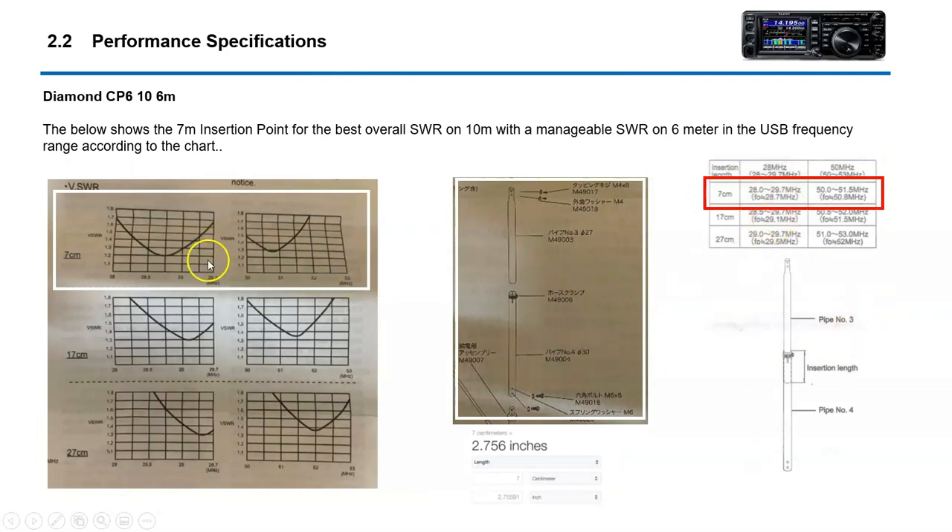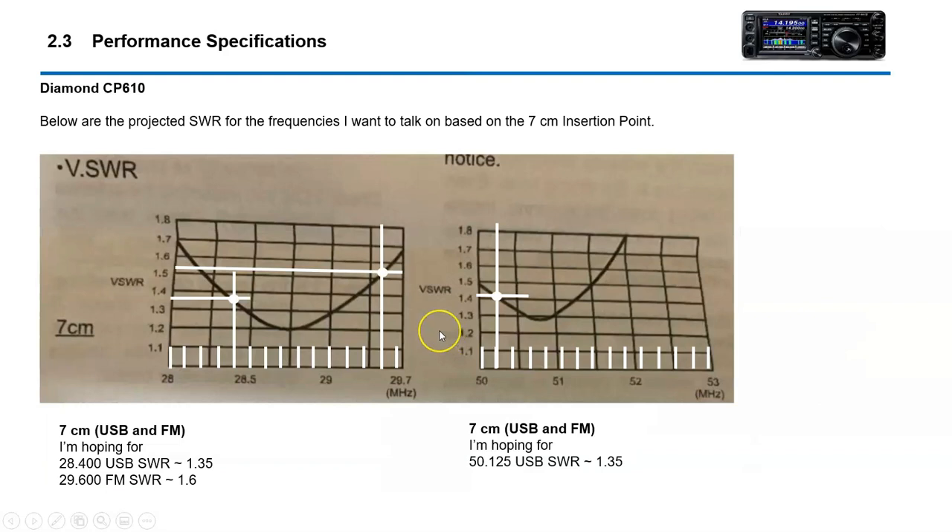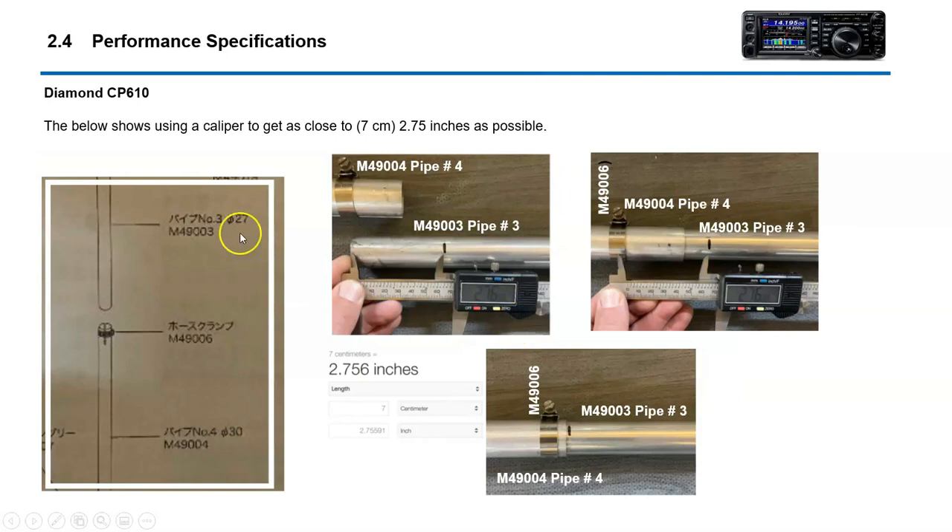7 centimeters is roughly 2.756 inches, and this is the frequency response. What you see here is the projected SWR you would get — for example on 10 meter, ideally the SWR would be about 1.35 at 28,400 and 1.6 at 29,600, which are the two talking frequencies: one for upper sideband and the other for FM. On 6 meter, ideally 50.125. This also shows how we used a caliper to calculate the distance in inches.